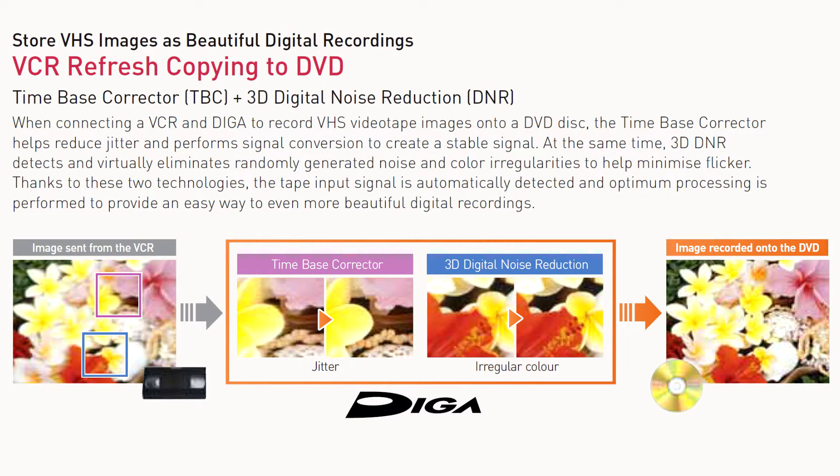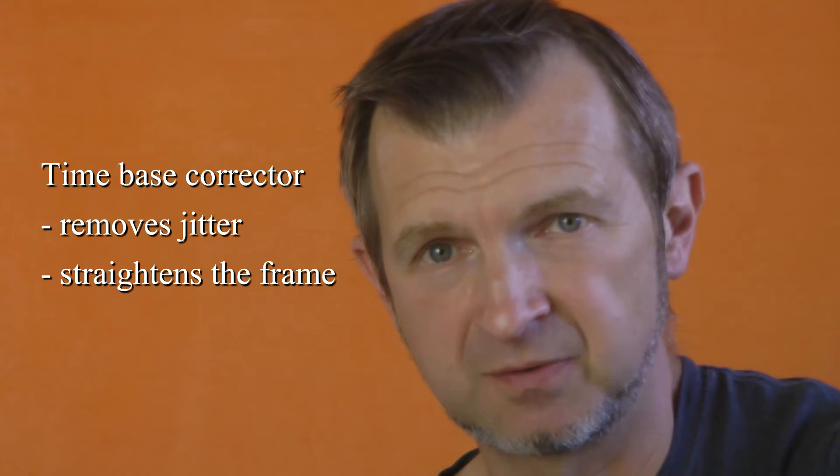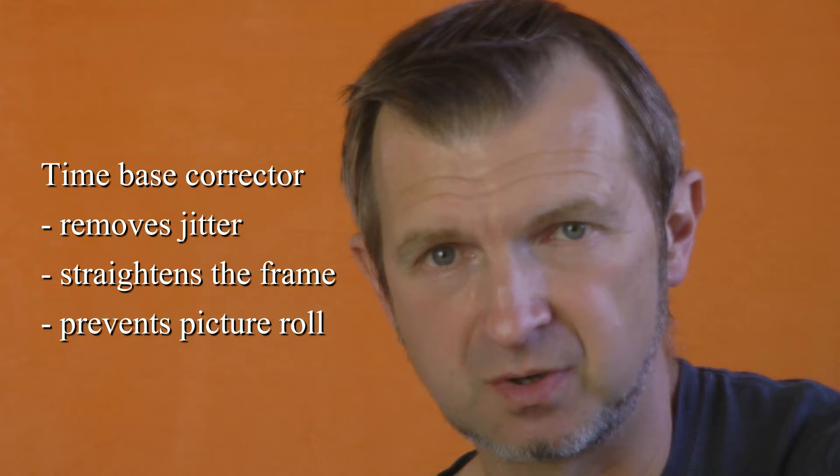Panasonic suggested another use case for dubbing a VHS tape to a DVD — VHS refresh. The refresh is achieved by using digital noise reduction and a digital time-based corrector. Some of you may suddenly start paying attention. The time-based corrector removes jitter, straightens up a frame, and prevents picture roll. Can it work without recording on a DVD? Can it work for external sources?